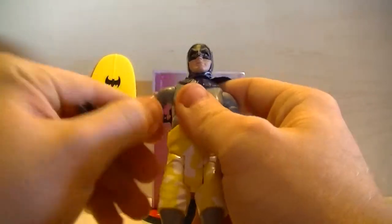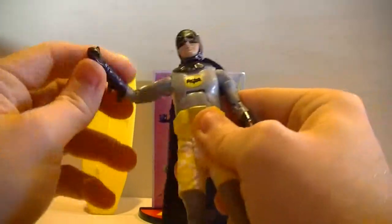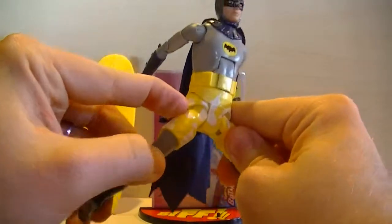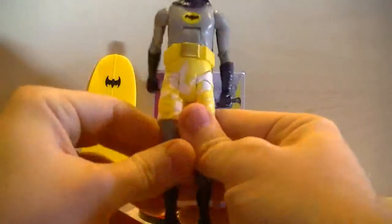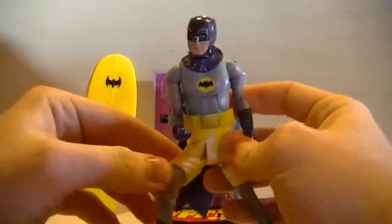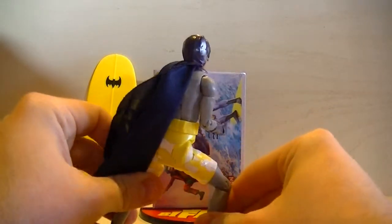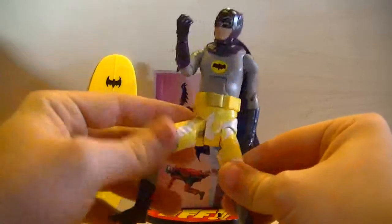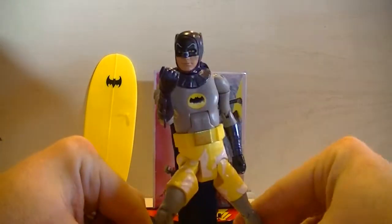The articulation is pretty decent — not great, but he has a 360 motion below the shoulder and a 360 motion on the wrist, and of course you've got your elbow joint. For the legs, he's got these crazy joints down here, and you can really tell with this yellow that they just don't look good at all. It's hard to pose this guy without the joints looking bad. Does that look humanly possible? No, it does not. I love these figures and I would love to pose them up, but unfortunately the poses just look so bad.